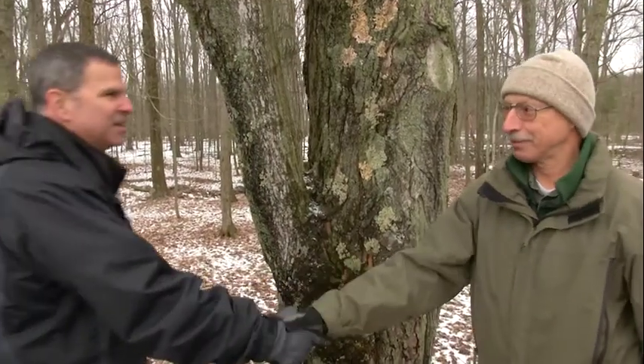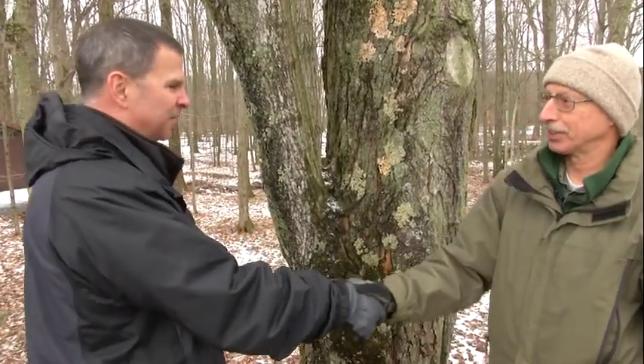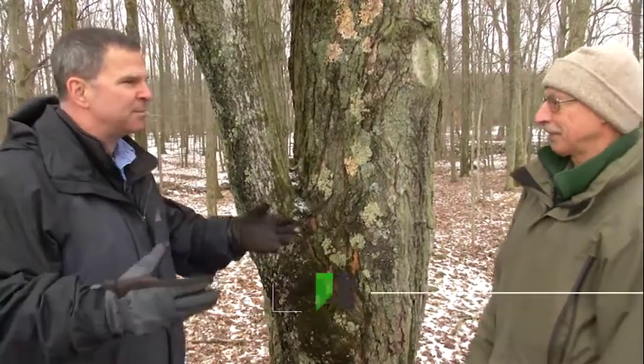Good morning, John. Good morning, Chris. Welcome to Montour Preserve Sugarbush. Thanks for having us. So what are we doing here? The first step of maple sugaring is tapping a tree.